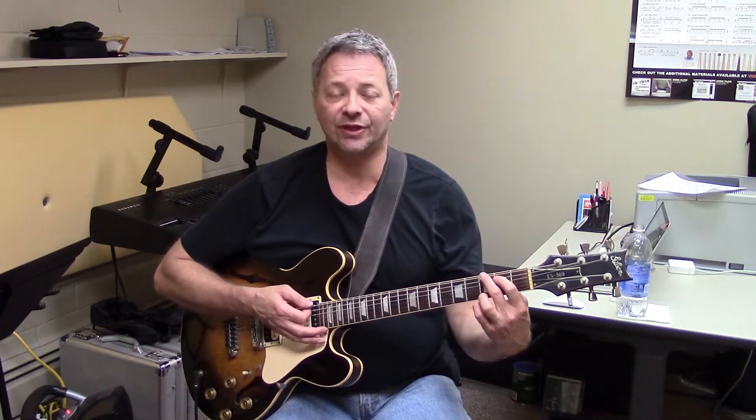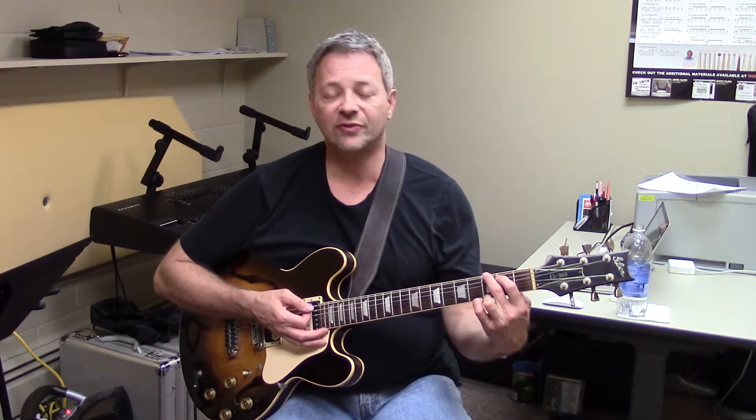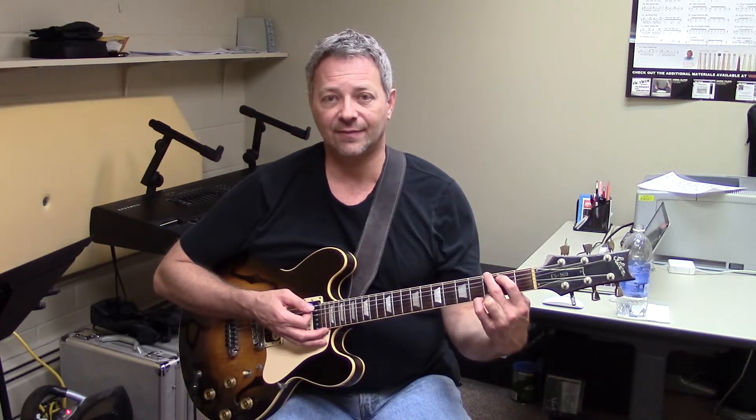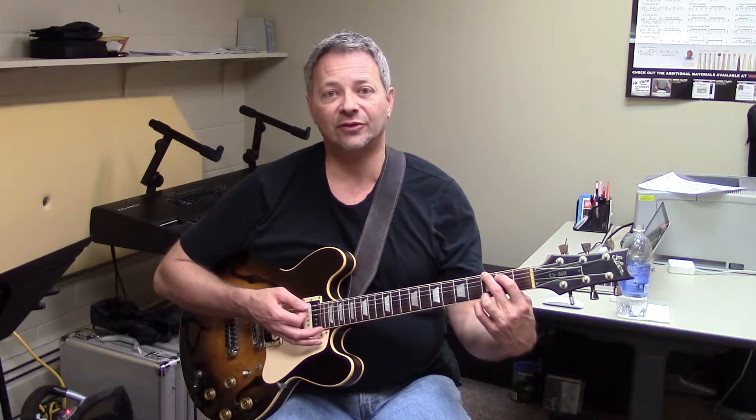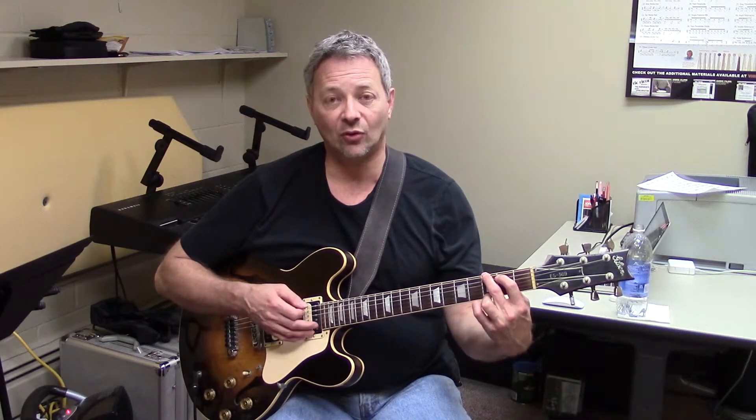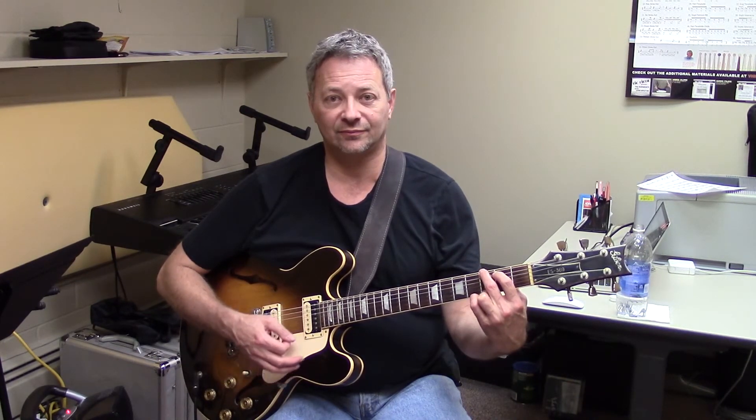Now we're going to go to a G chord. We put our first finger on the fifth string, second fret. Second finger on the sixth string, third fret. Little finger on the first string, third fret. We have an open second string here. And the G chord.